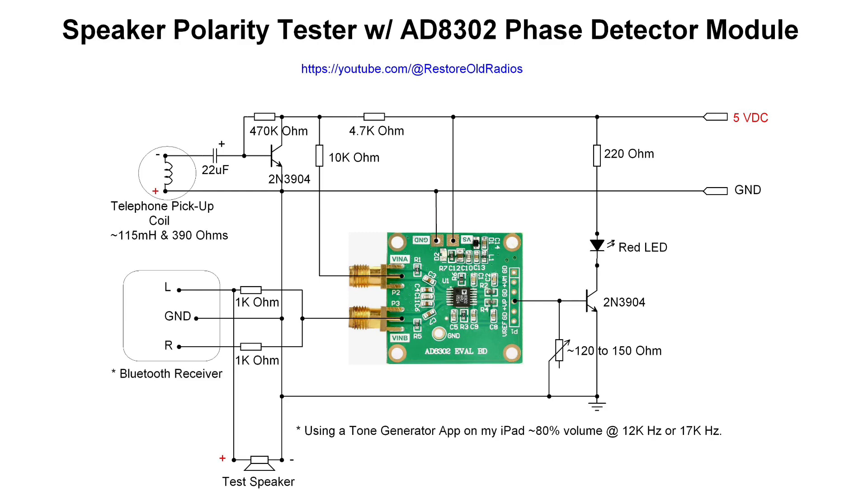Adjusting the variable resistor — about 120 to 150 ohms — so the light blinks just a little bit when you're not in close proximity to the speaker itself. I appreciate you guys watching. If you're interested in building this, check out the video description for a link to the schematic. Everyone out there, take care, stay well.